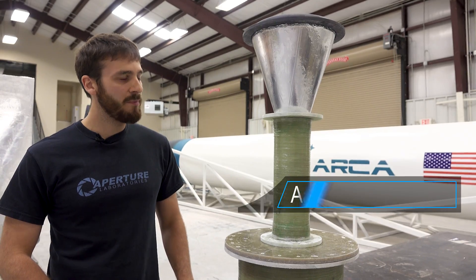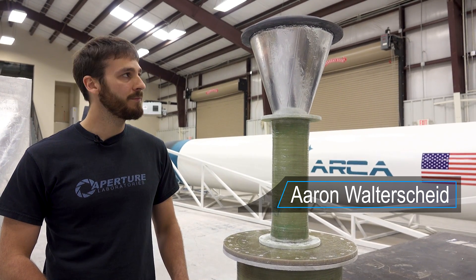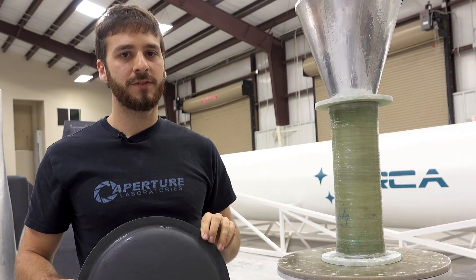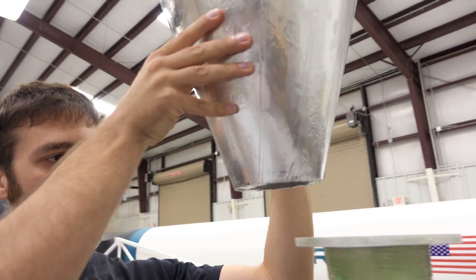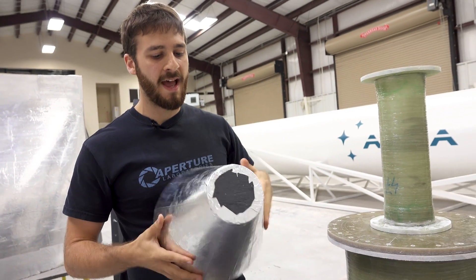Here's some of the progress that we've made for the hydropneumatic system of the Demonstrator 3 aerospike engine. Here we have the injection head — this is going to have 425 injectors with a diameter of 2.8 millimeters for each injector. And here we have the mold for the transition between the injection head and the conduit, which is going to be cast tomorrow.